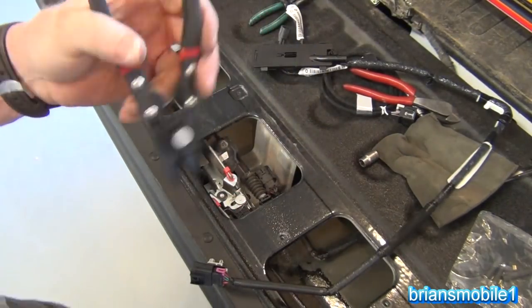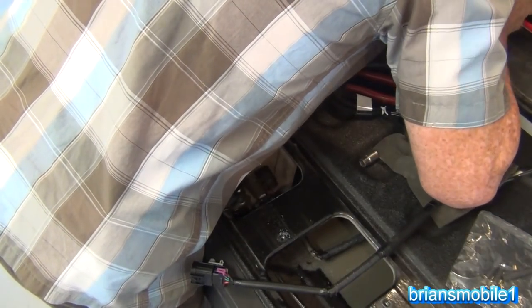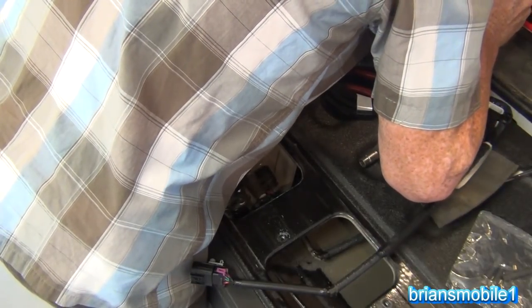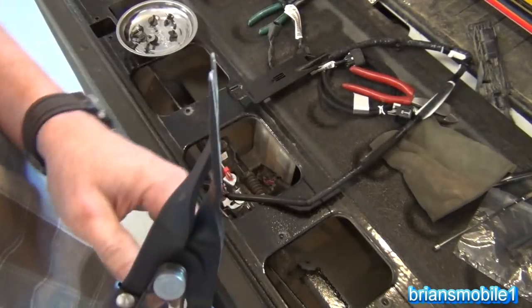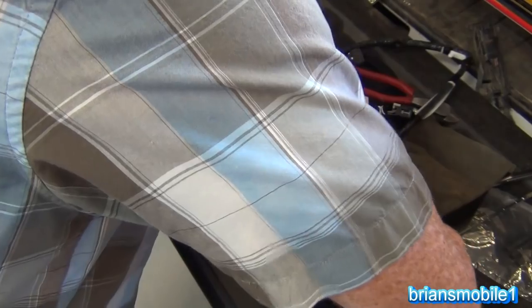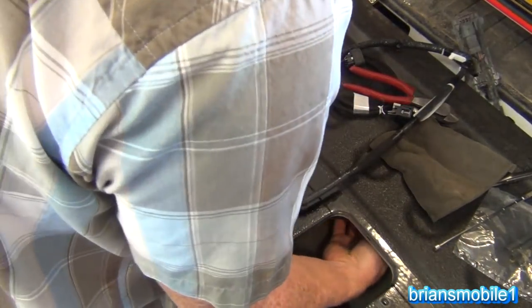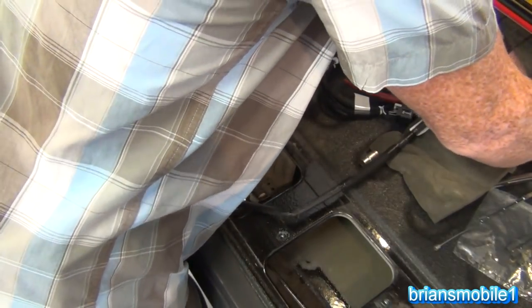These push pin pliers are going to be nice — let me get you a link for these, they are a life saver. They really help you get all of your clips undone without destroying anything; it's like preserving your option to back out of something you're doing. They just separate like that — you've got a thing in the middle, pretty self explanatory. No prying from both sides, no wiggling, no cussing. Just squeeze it and it pops off. There's a divider in the tailgate that you don't see. Done.